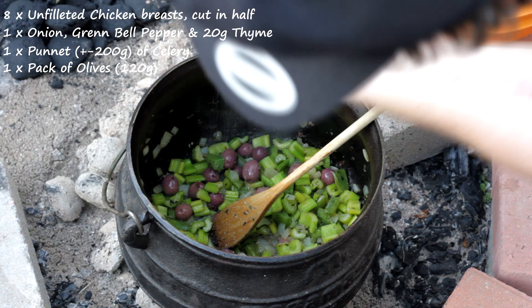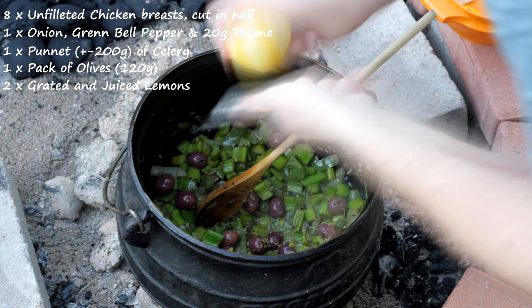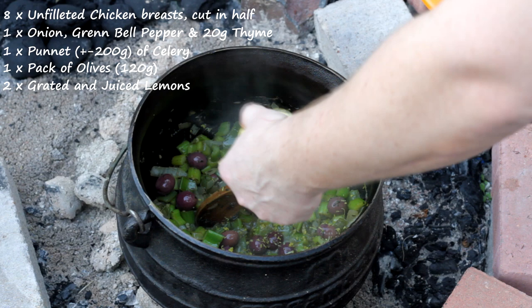I'm grating one lemon rind into the pot. I only had the one lemon so I'm grating it and then using the juice from it as well. I've also got lemon juice in a bottle and I'll be using a quarter cup of juice in total, just to make sure there's that zest that's supposed to be there.